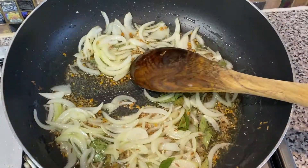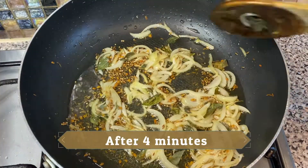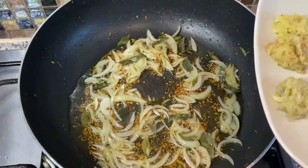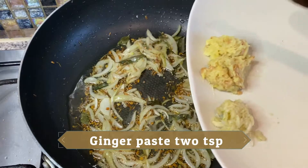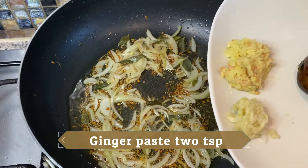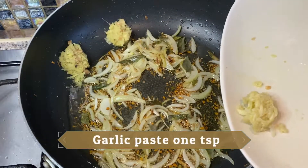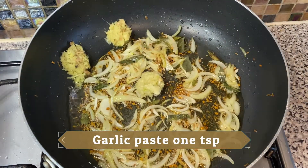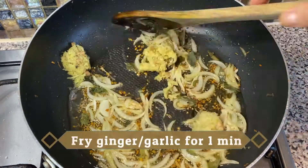Fry all these spices and onions for three to four minutes. After four minutes you can see the color has changed. Now add ginger and garlic paste — two teaspoons of ginger and one teaspoon of garlic — and fry for one more minute.